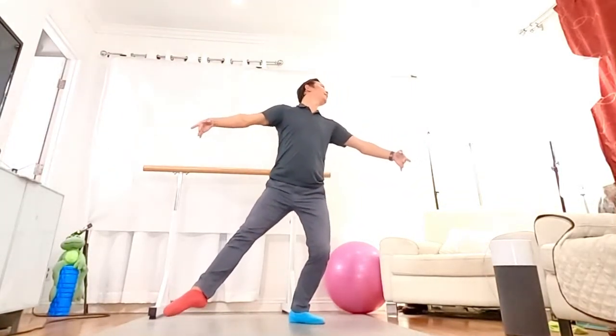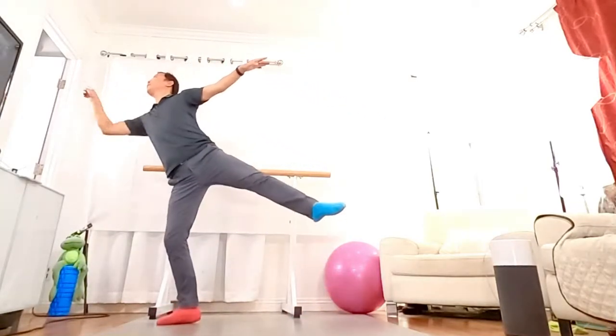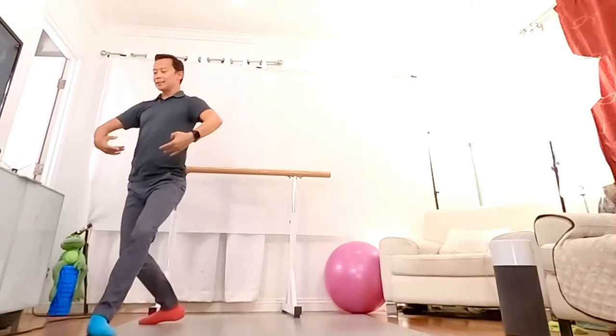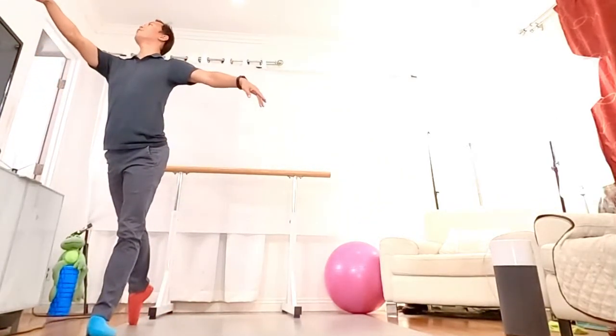When you do the hop, your head has to look to the direction you're hopping, and then you face — you see which leg is back, which arm is front.